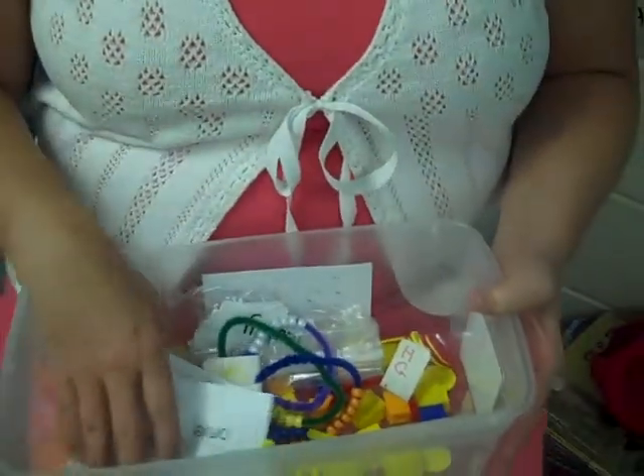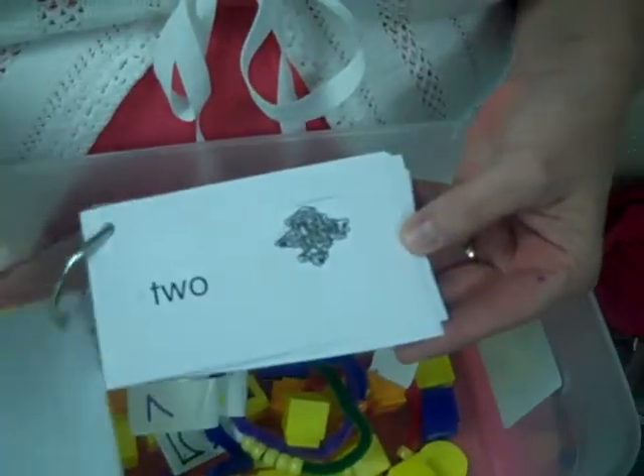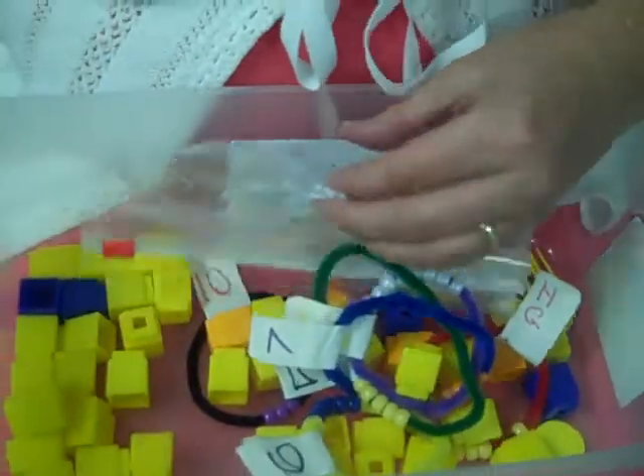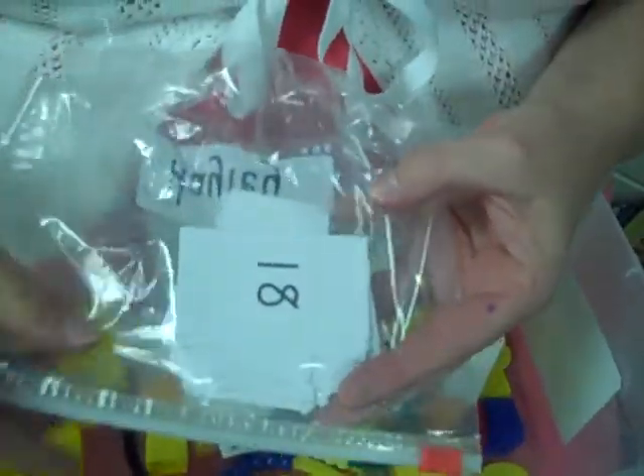We also have a ring with our number words and numbers on the amount to show on the back. We also have a ziploc bag with their number cards written in standard form.